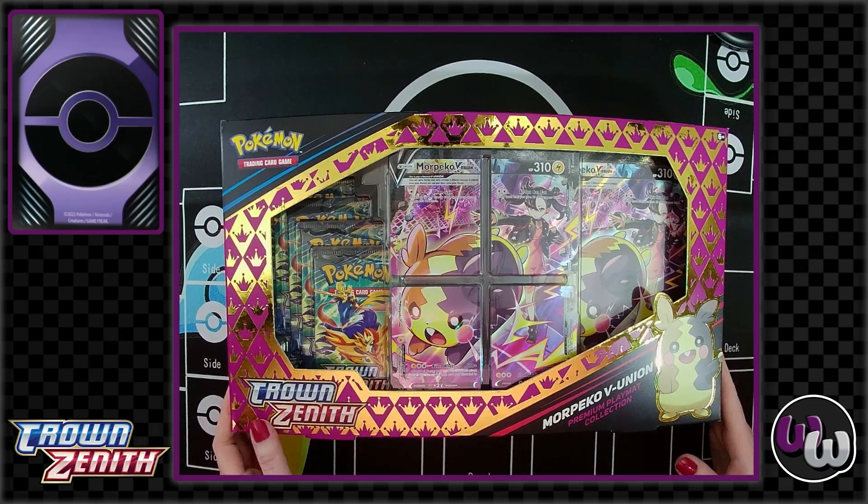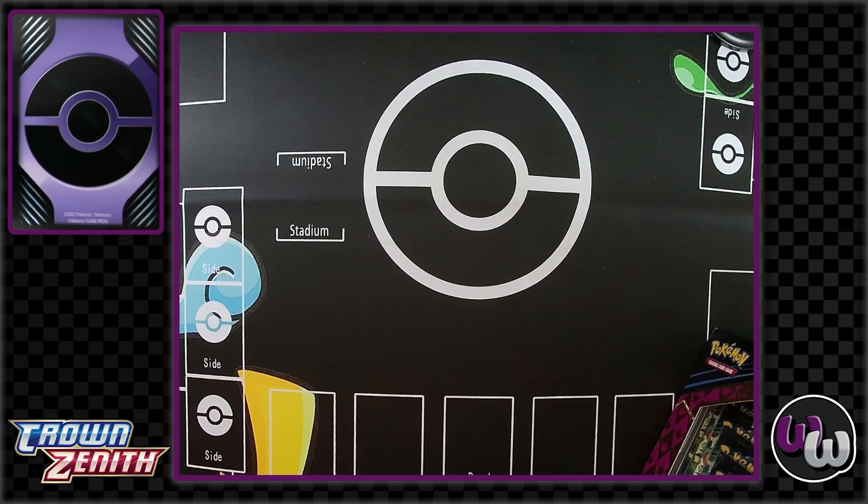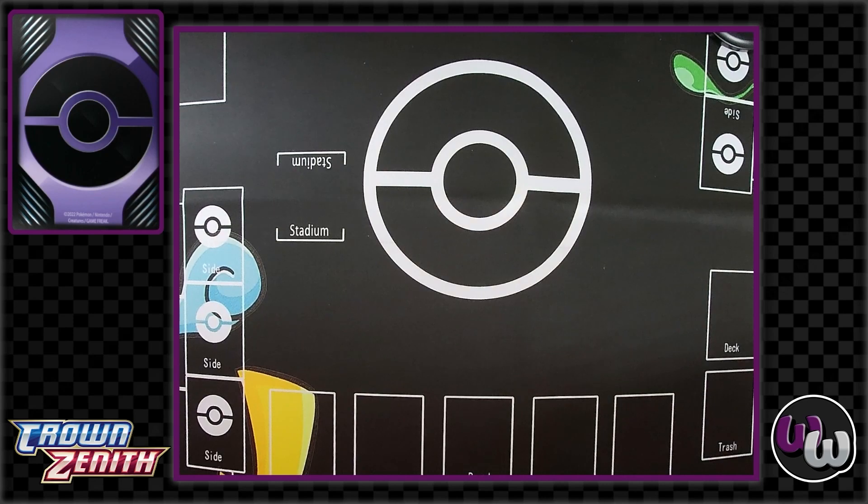Let's just crack it open and show everyone what's inside. This is one of the last Crown Zenith products, everybody. We've got this, and there are the pin collections with the Final Form starters, which we'll be looking at here soon, as well as the Zacian and Zamazenta sets, coming out on May 5th.